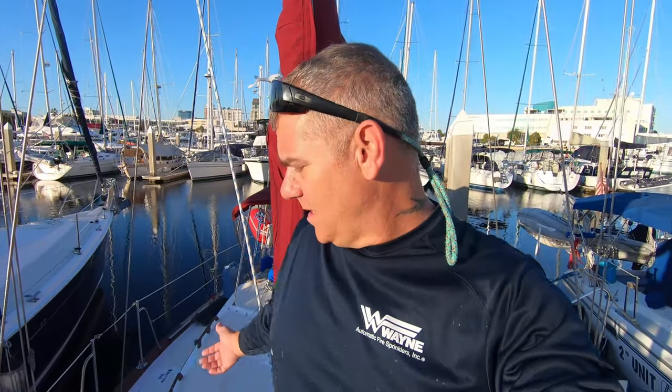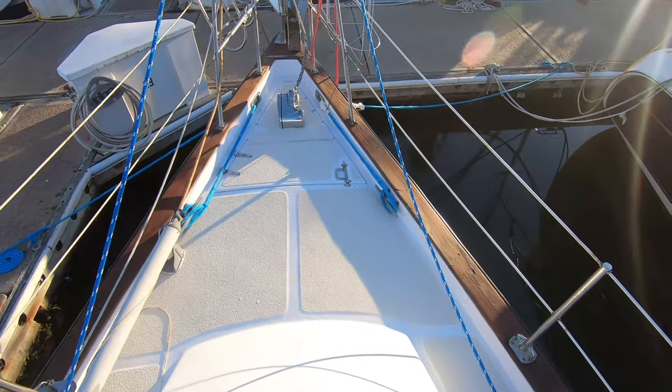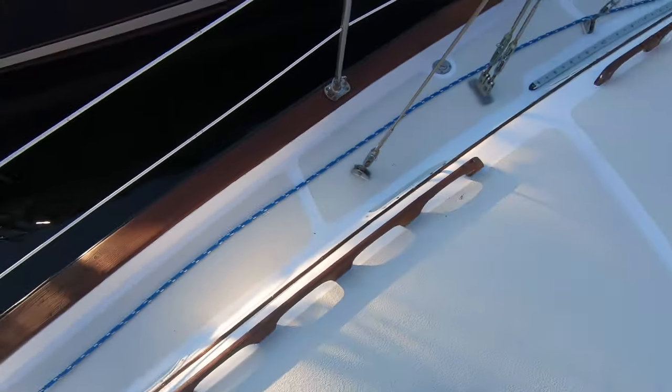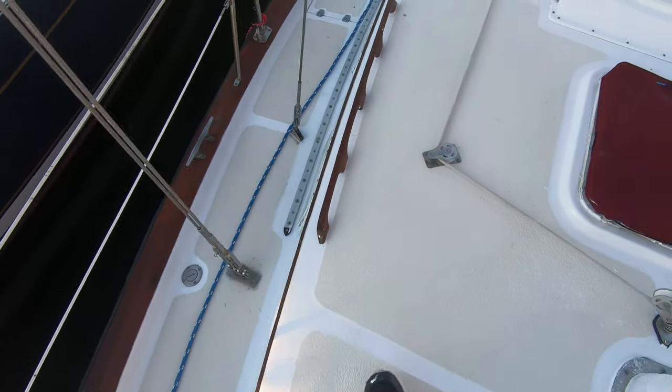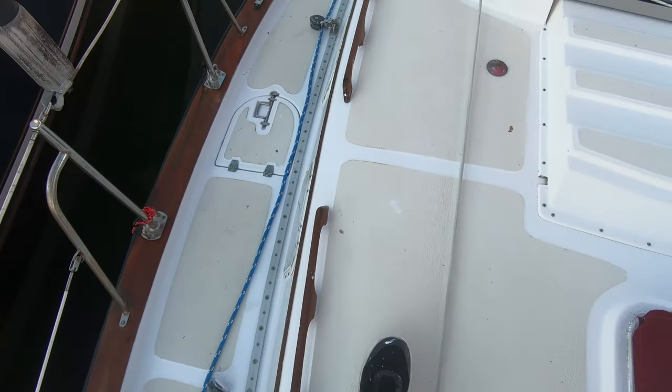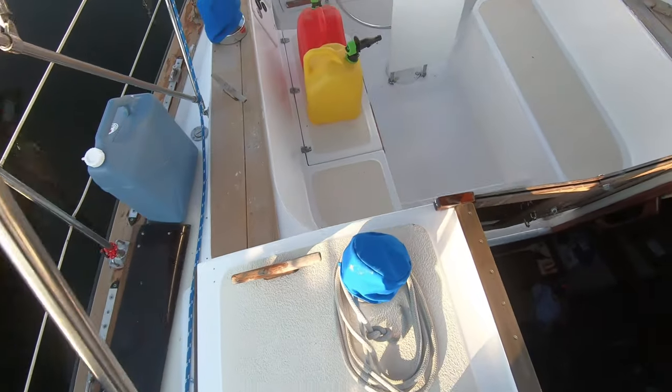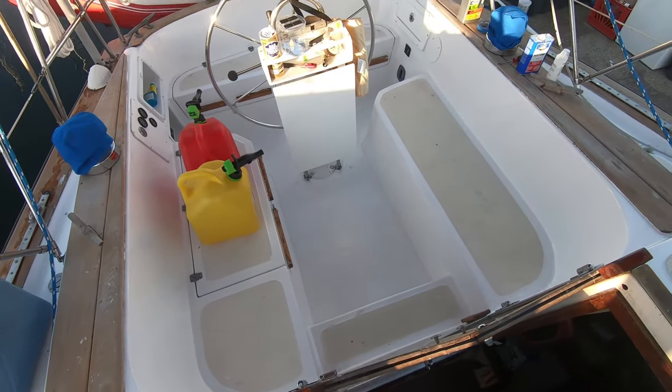Let's take a look at everything now that I finished painting and Madeline finished doing the teak. Man, it looks like a whole new boat! Look how pretty that cockpit is.